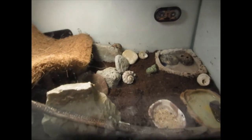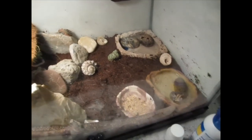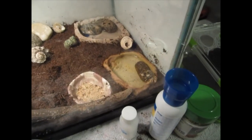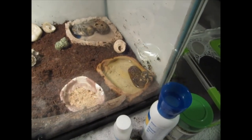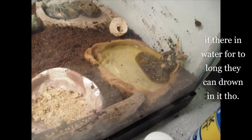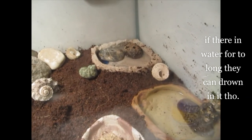They are nocturnal, so they will be rustling at night. They're all wild-caught — caught in nature. They don't have ears; they have specialized gills to help them breathe in and out of water, so technically one of them could fall into the water dish and be perfectly fine.